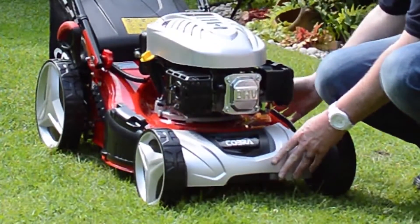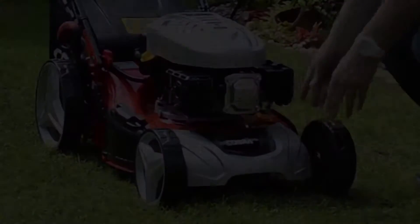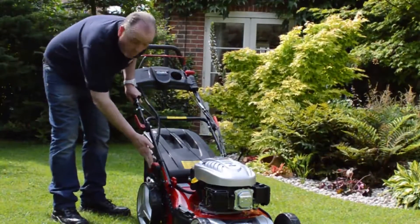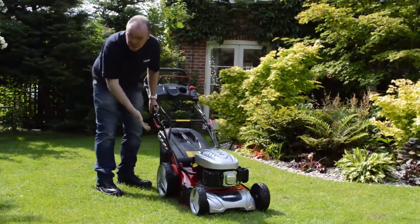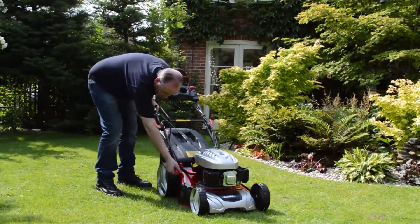It's got the premium deck — the actual deck is pressed from one piece of steel. I'd also like to show you the single height of cut adjustment. It's got one to seven heights of cut, seven being the highest and one being the lowest. As you can see, it's really easy to use — you can just do it with one hand.